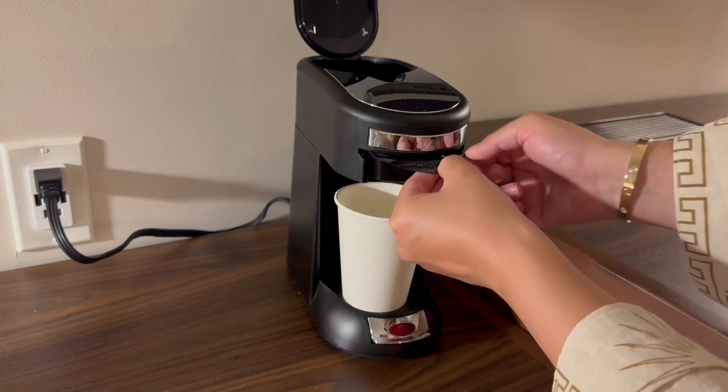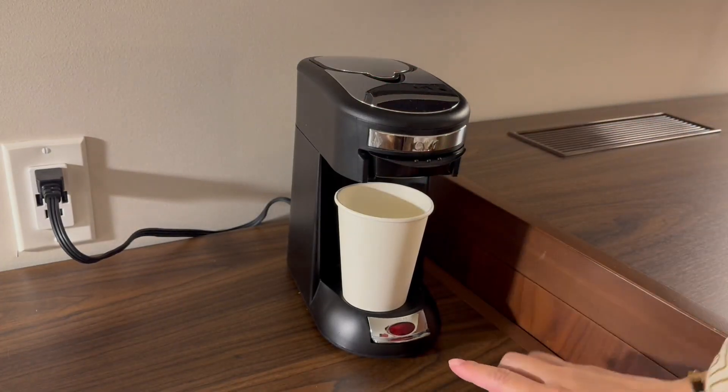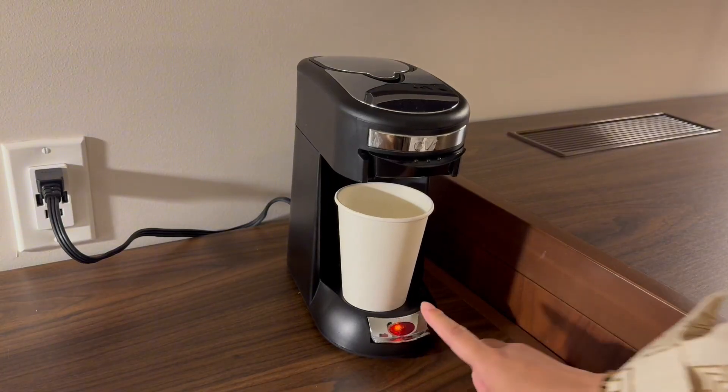So simple. I was a little intimidated at first, but then I used it and I was like, why? This is so easy. So I just press the button, and that's it. I just watch it go.